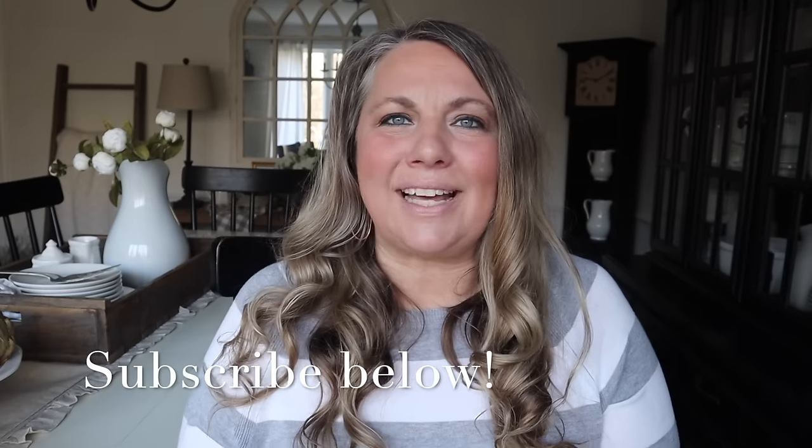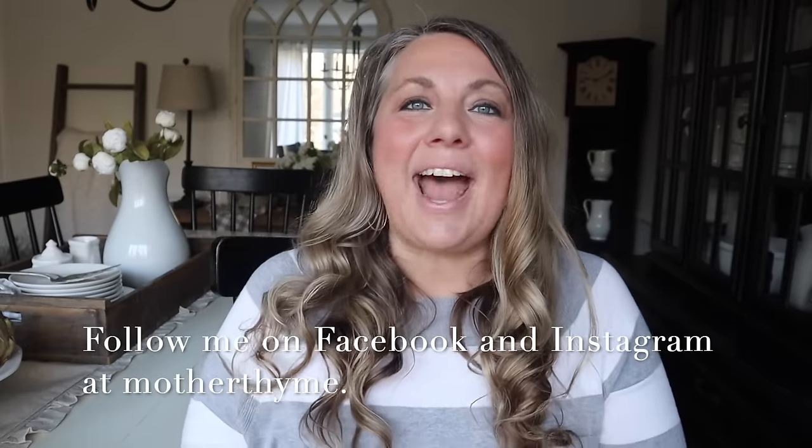That is all for today's video — I hope you enjoyed it and got some decorating inspiration for your home. Give this video a big thumbs up if you did, and let me know in the comments below what you enjoyed the most. Don't forget to click the subscribe button so you never miss a video. You can also follow me on Facebook or Instagram at Mother Time, and check out my blog at mothertime.com. Thanks again for joining me and I'll see you in the next video!